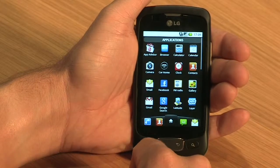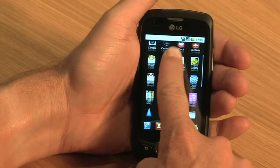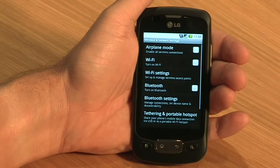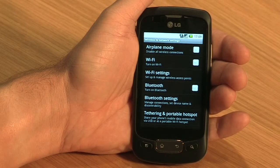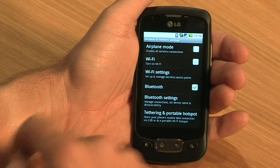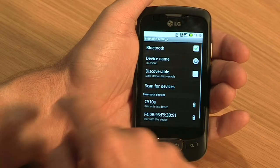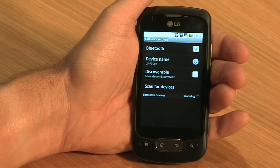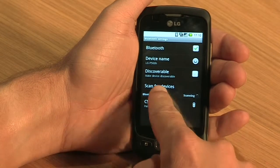First, open the application menu and tap on settings. Tap on wireless and networks. Here, you can also enable airplane mode and turn on and manage your Wi-Fi connections. Tap on Bluetooth to turn it on. Then tap on Bluetooth settings and select scan for devices. The phone is now looking for other Bluetooth devices in the vicinity.